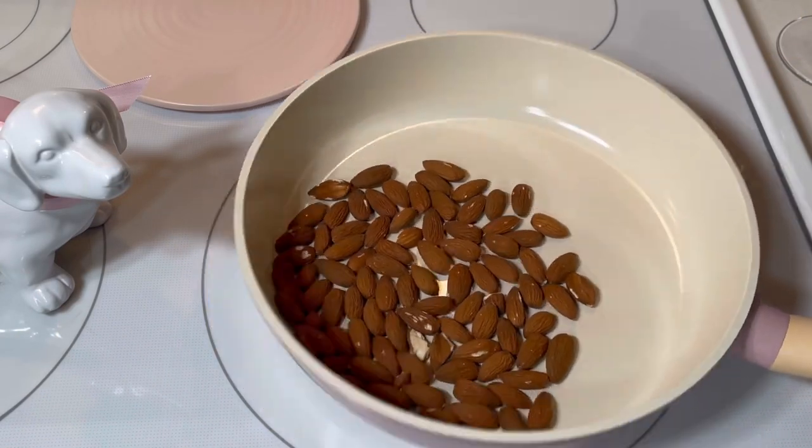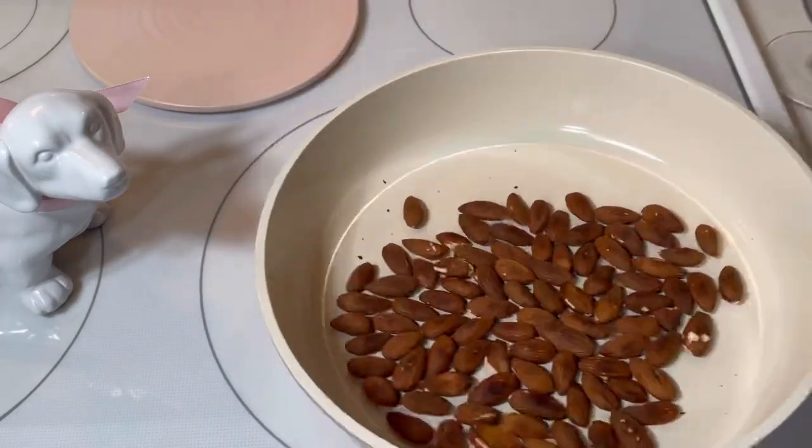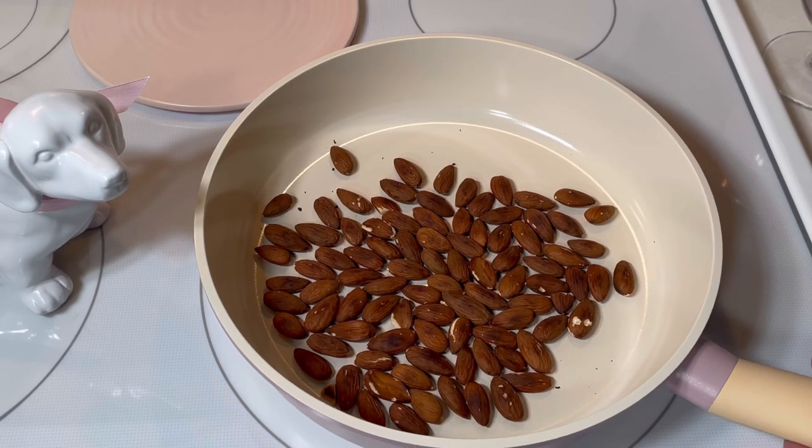The first thing I did was toast about three quarters of a cup of almonds over medium heat until they were fragrant. This took about eight minutes. Then I set them aside to cool.